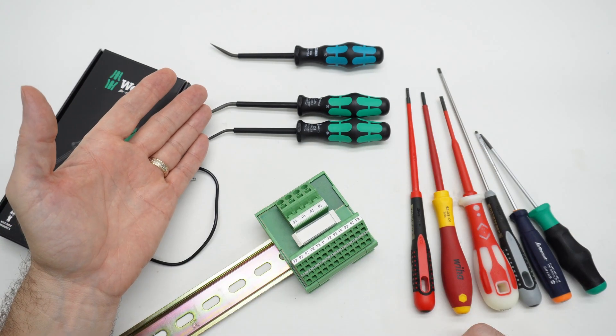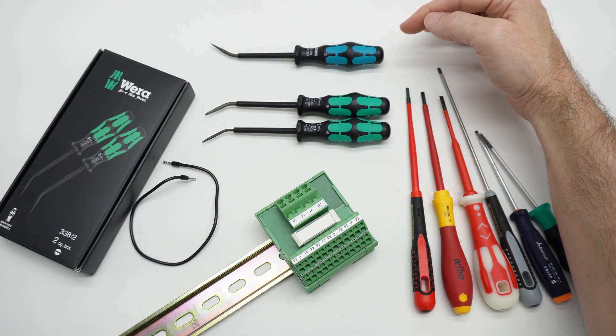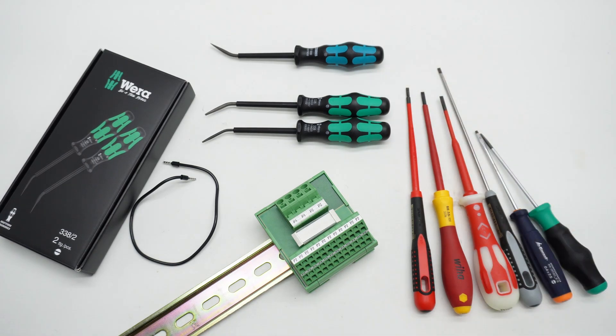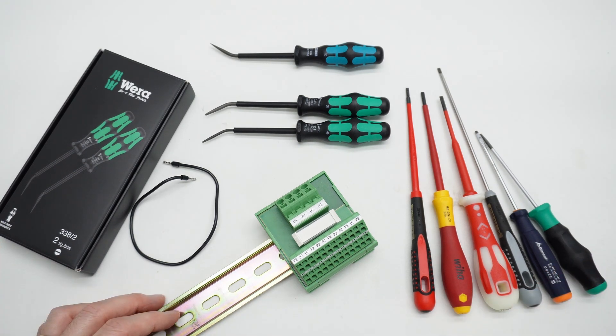So now you know that these Vura terminal actuator tools are a thing, and there are also rebranded Phoenix Contact versions of the Vura tools. I hope you found that interesting and in some way helpful. Thank you for watching.